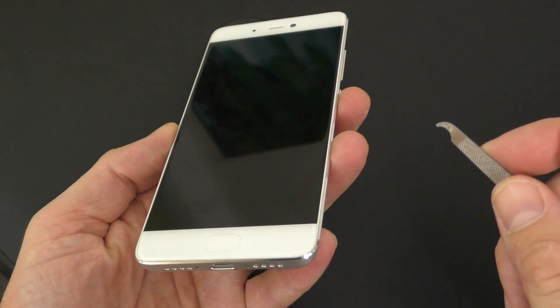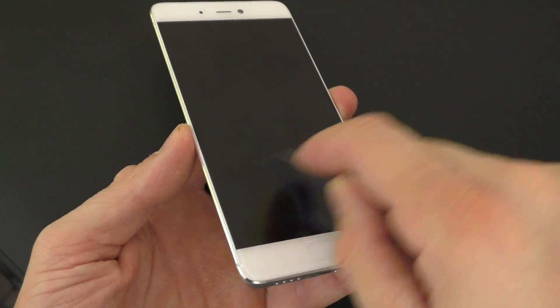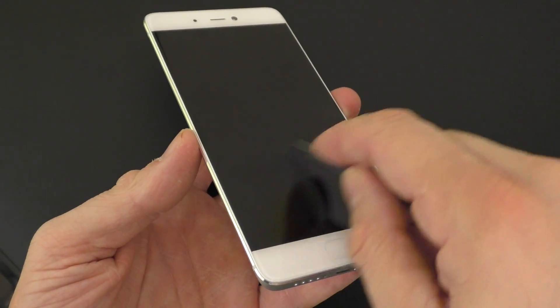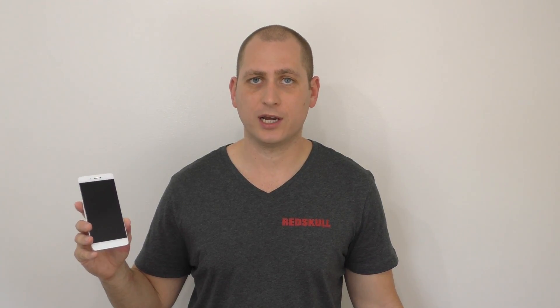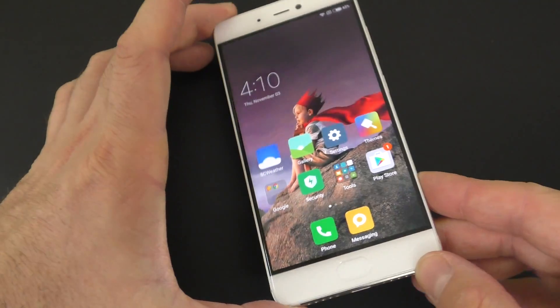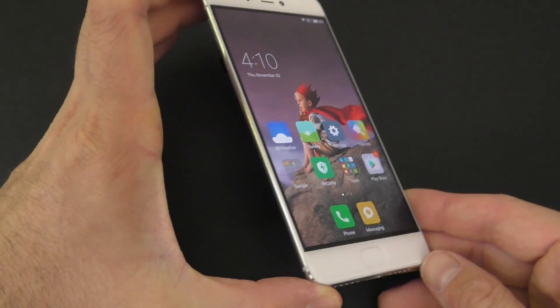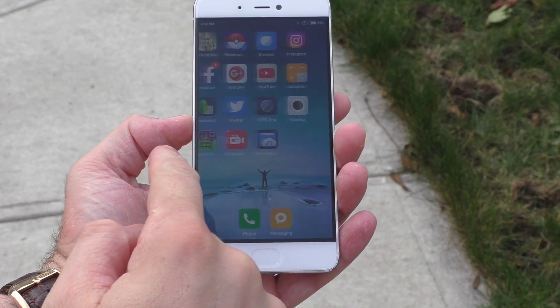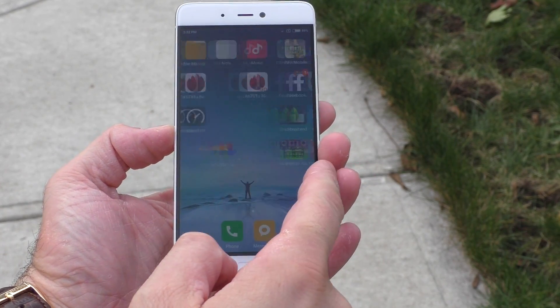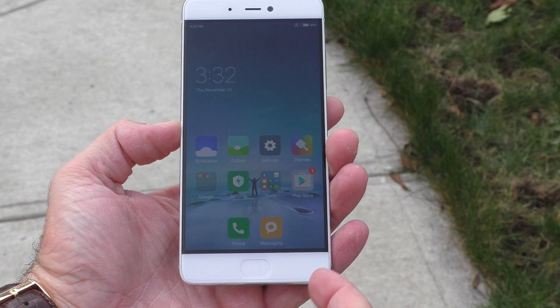The 5.15 inch screen is covered by some type of scratch resistant glass — I did try to scratch it a couple of times and it doesn't seem to get scratched. We have really nice viewing angles; you can look at the phone pretty much in any position and see the screen. The screen gets very, very bright. However, if you go outside in broad daylight it is a bit difficult to see, so I was expecting the screen would get a bit brighter.